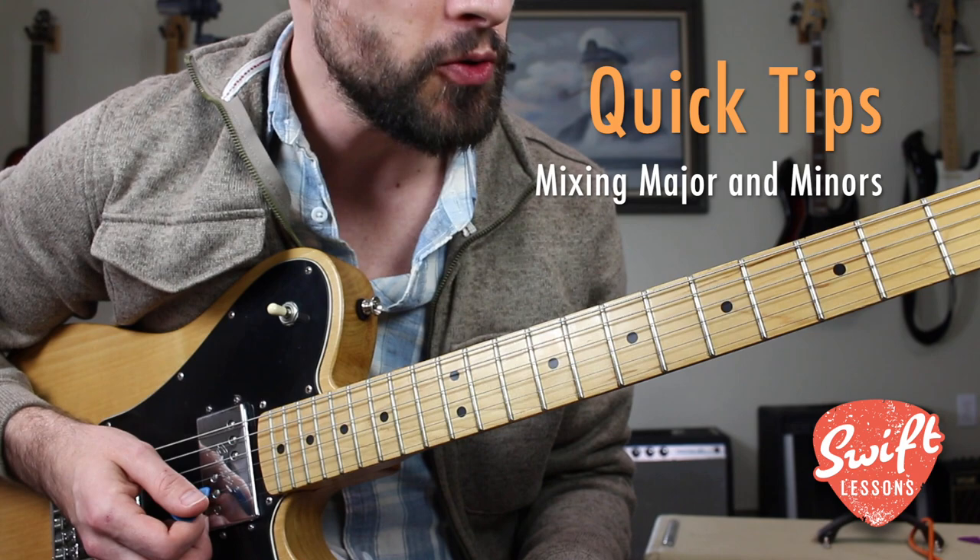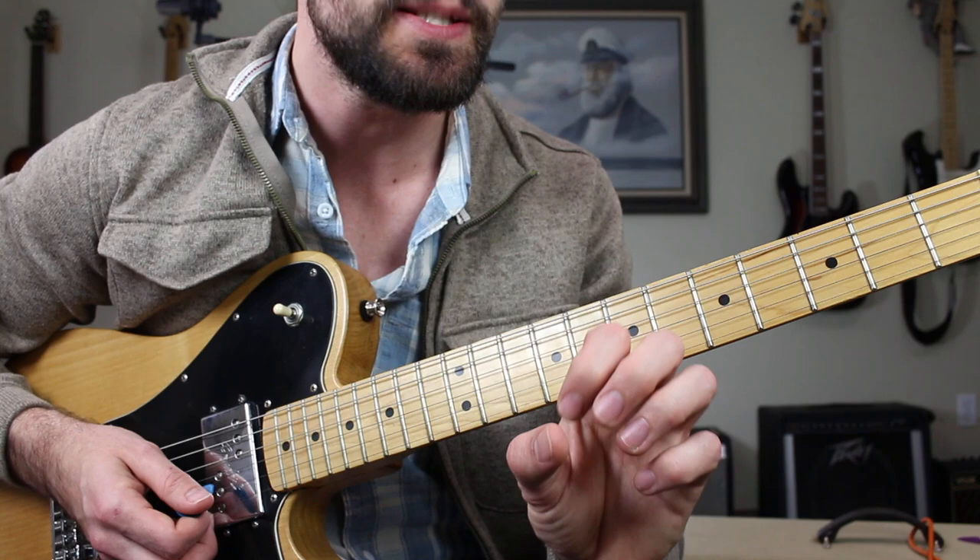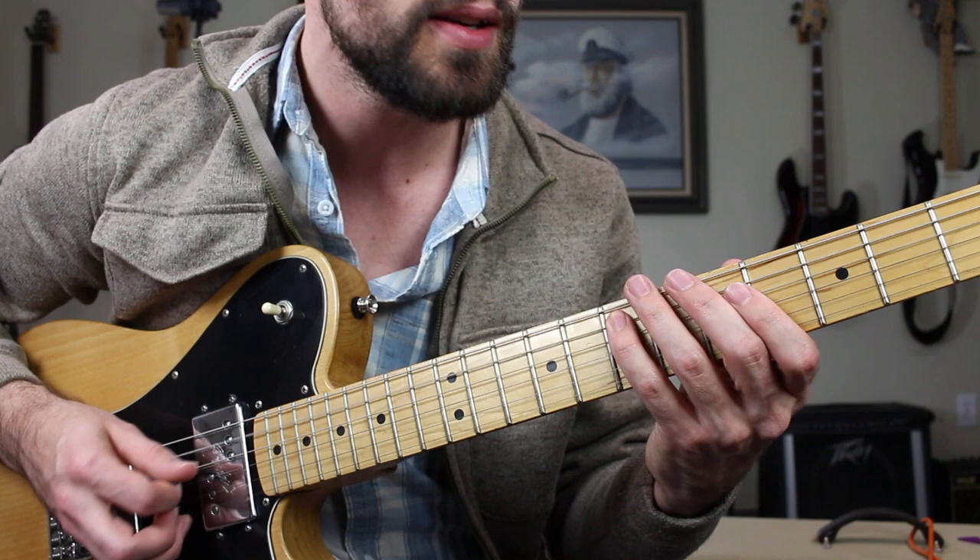Very good everybody — you have those two scales down. Play them over and over again in repetition to build the muscle memory. Once you have them down then you can start trying to blend them together. High level blues players mix these two scales together in very specific ways, so not every single combination of notes is going to sound bluesy.